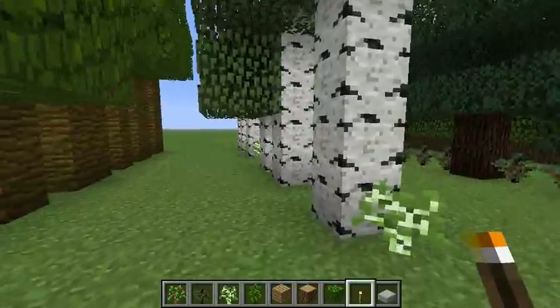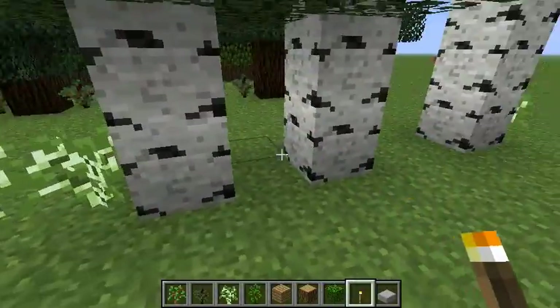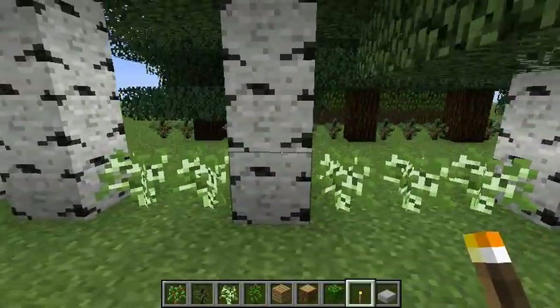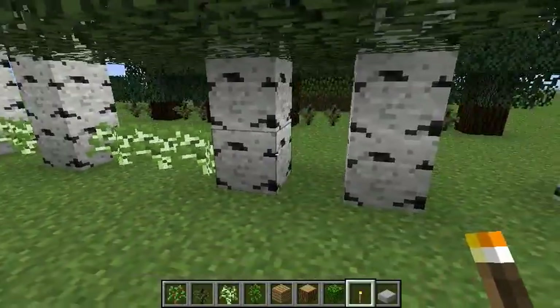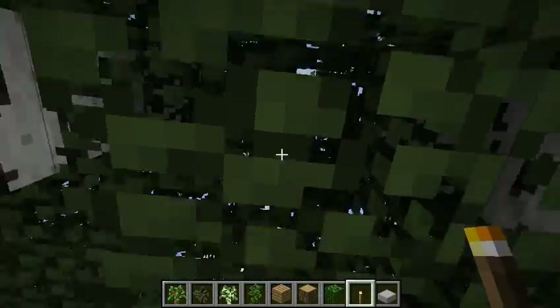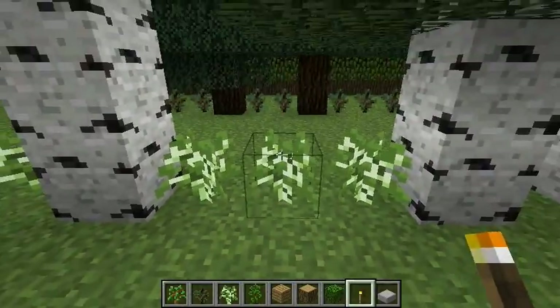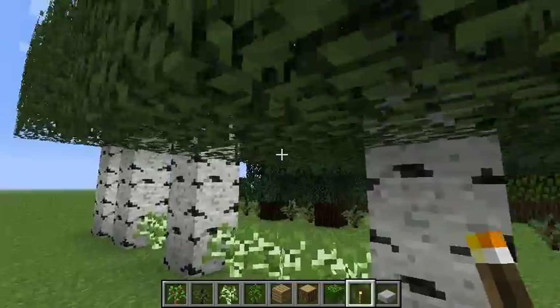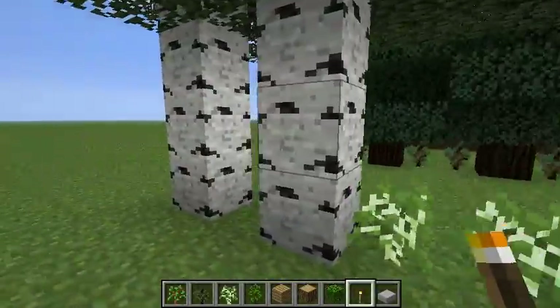I'm not sure why. Over here, this is a real mystery to me — the birches don't grow close enough to each other, so there are gaps between them. This one, I don't know why it didn't grow. It seems like it may have to do with the height of the foliage here or something. I'm not sure.